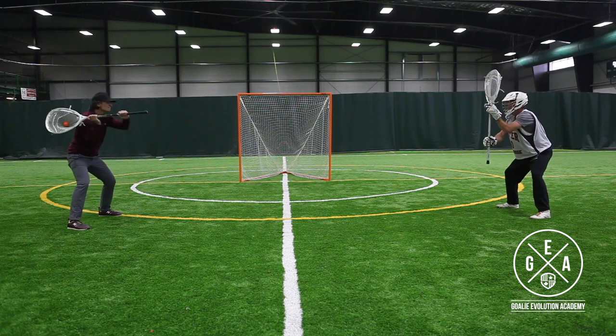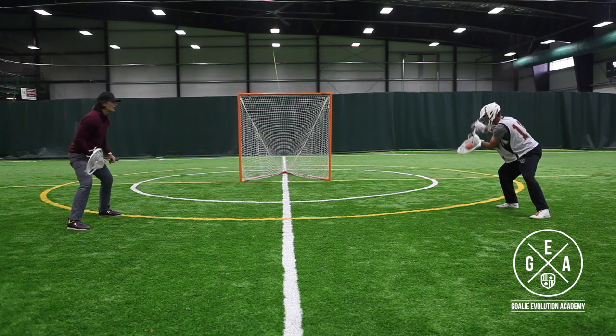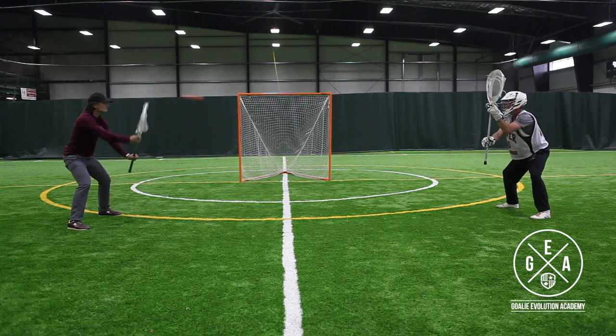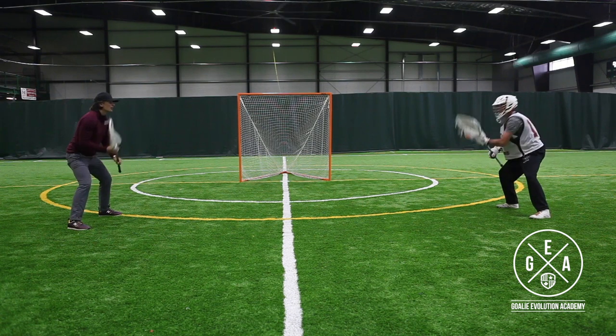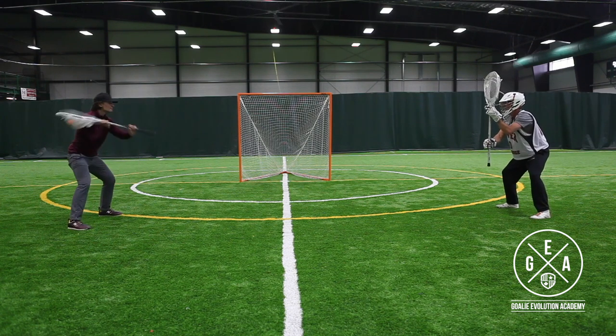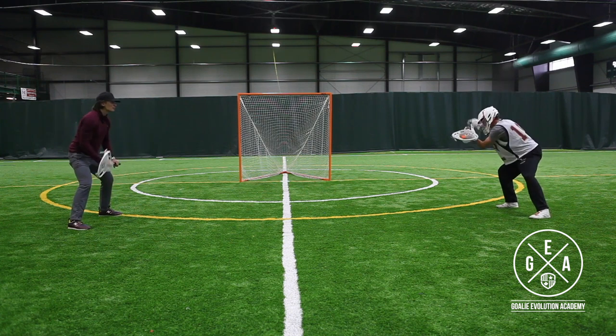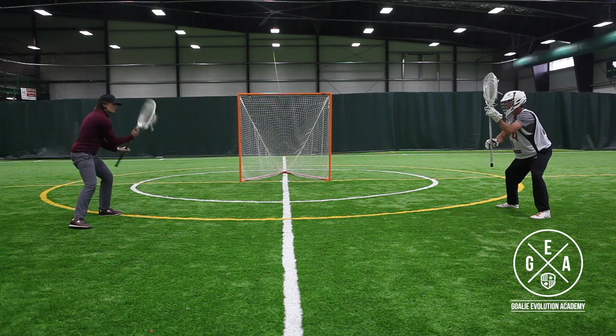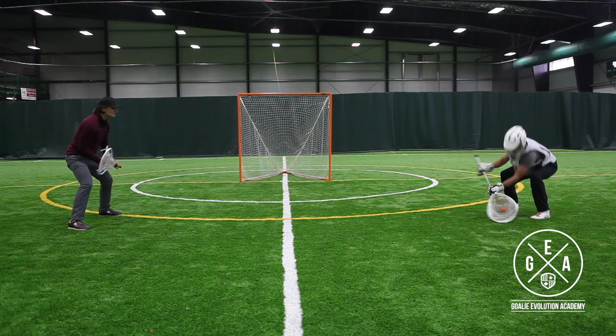As you see with off stick hip here, you can really see that idea of trying to keep our hands as flat as possible. One thing we really focus on with young goalies is not letting the butt end get behind our body. Ryan's doing a great job of keeping that butt end flat so it doesn't get caught on the net.